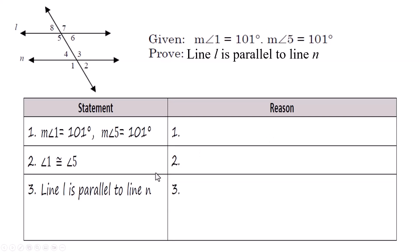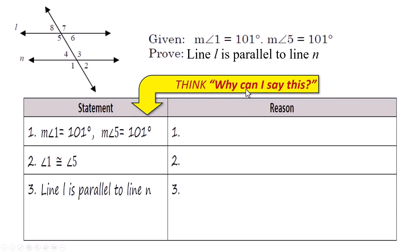In a two-column proof, you have a statement column where you make a statement, and then you have to give a reason — why can you say this? Statement number one is usually something that is given, and you just copy it: the measure of angle 1 is 101 degrees and the measure of angle 5 is 101 degrees. Why can you say this is true? Because they gave that information to you, so you just write 'given.'